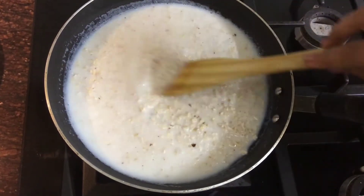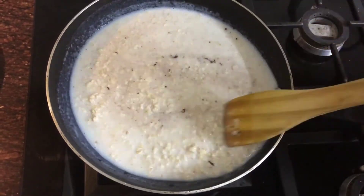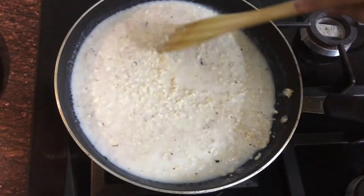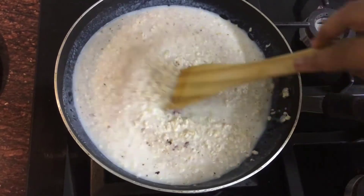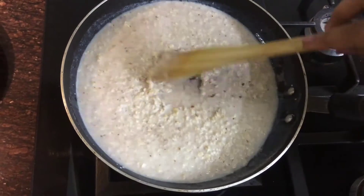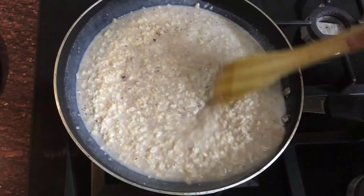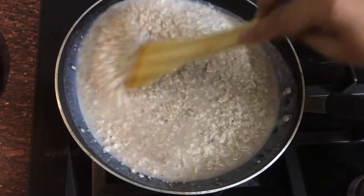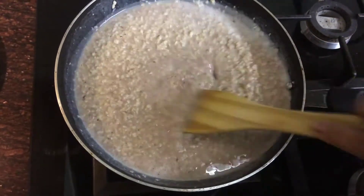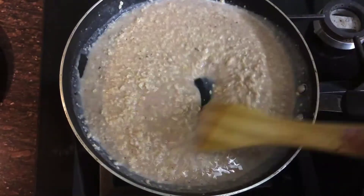Keep your oats on high flame and start stirring well. Wait for one boil and keep stirring until all the chocolate melts and the oats are completely cooked. You will see the color change to dark brown because of the chocolate. Keep stirring so it doesn't stick at the bottom.